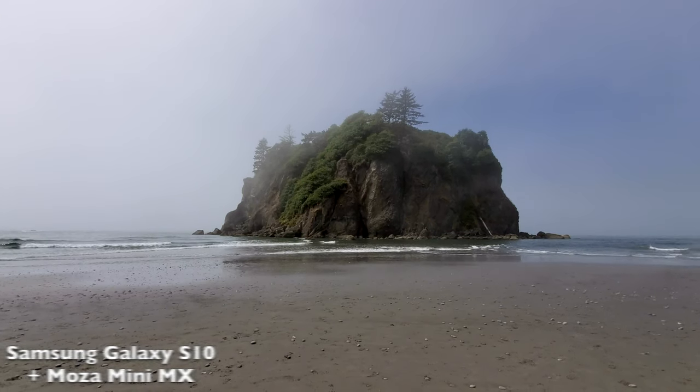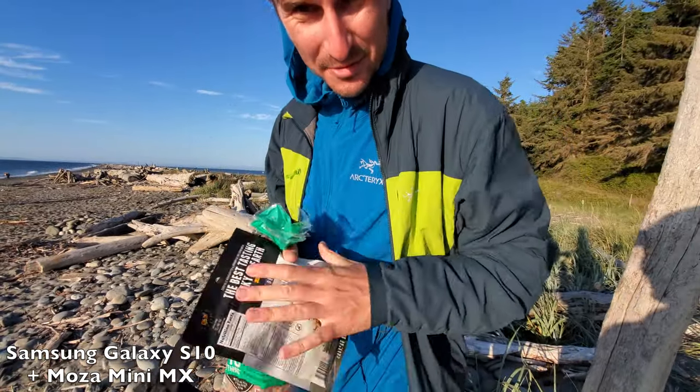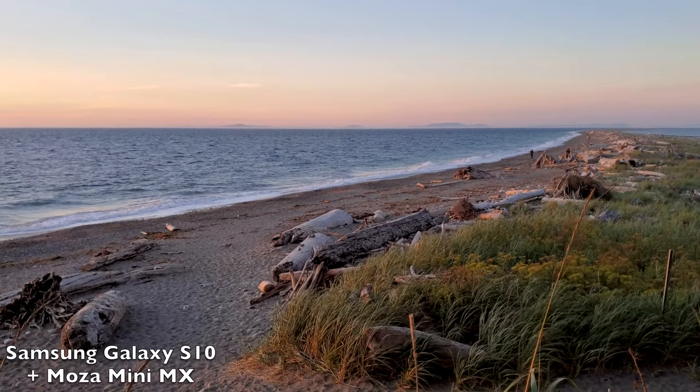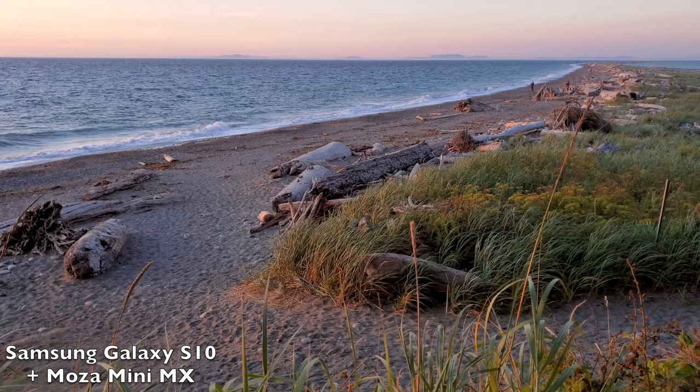I use my smartphone, my Samsung Galaxy S10, to shoot a lot of B-roll and even vlog with it when I don't feel like hauling a big camera with me. So if you're one of those people that like to use your smartphone for video, then a gimbal is one of the best accessories you can get for smartphone videos.